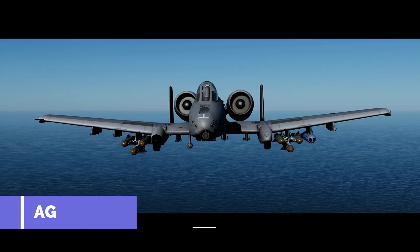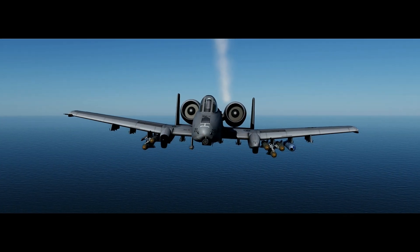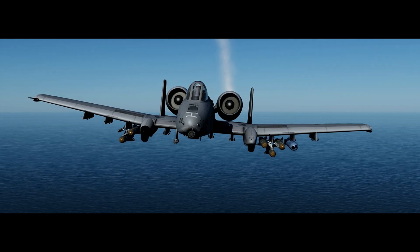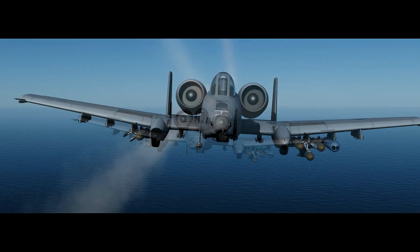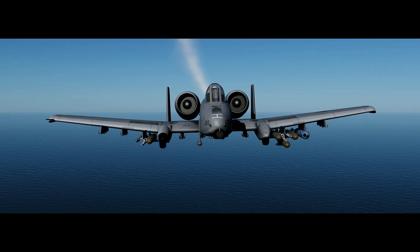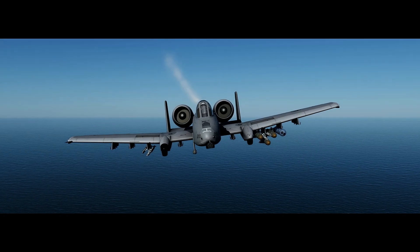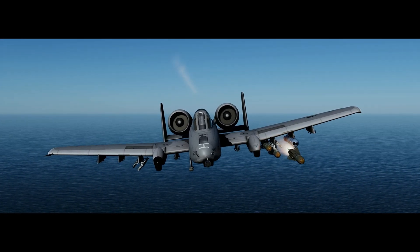Today we're looking at the AGM-65 Maverick in the A-10C. The AGM-65 Maverick is a precision guided standoff fire-and-forget air-to-ground missile, used against armored, air defense, and fortified targets.